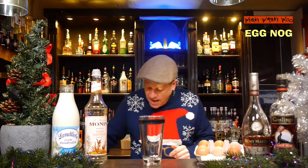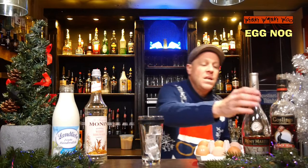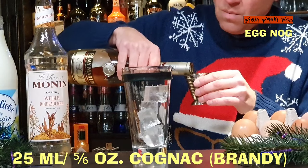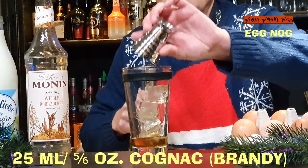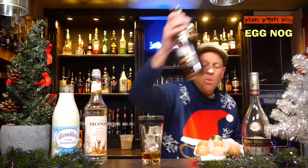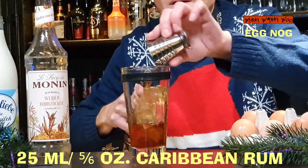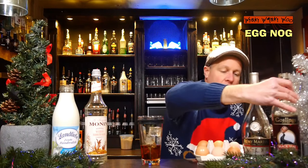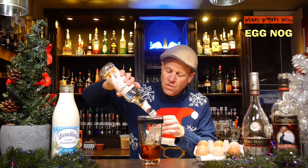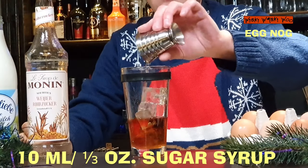I need a cocktail shaker, and I fill my cocktail shaker with some ice. Then I need 25 milliliters of cognac or brandy, and I need some rum also — 25 milliliters of rum. And I need some sugar syrup, 10 milliliters of sugar syrup for the sweetness.